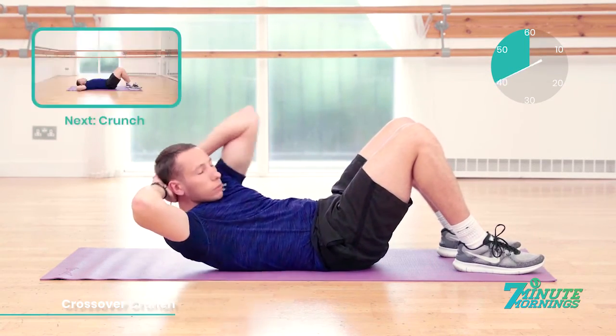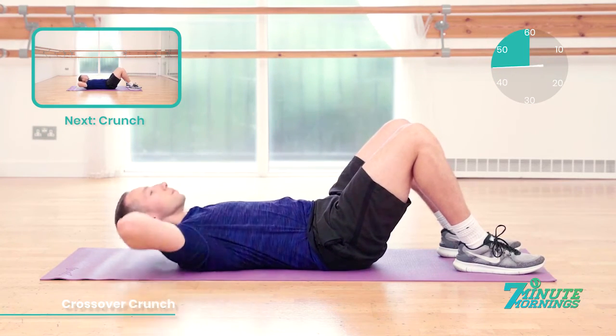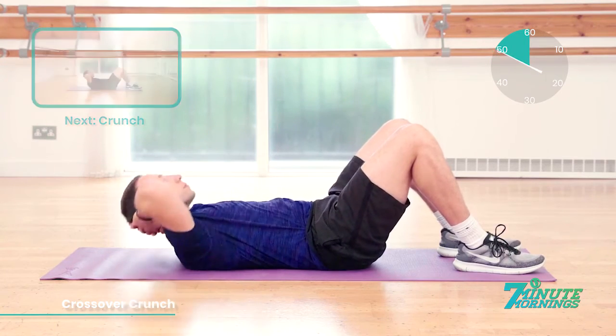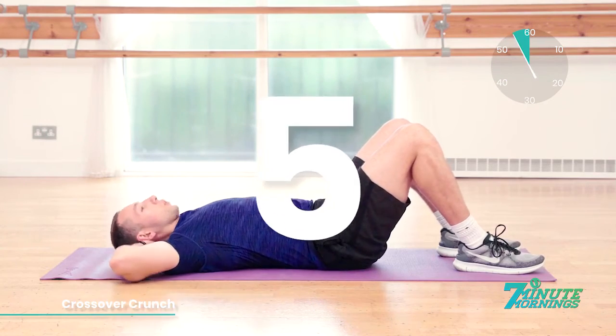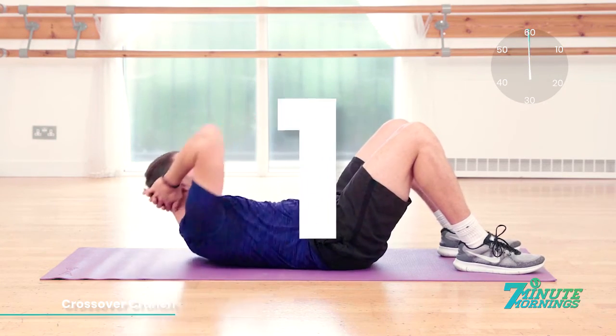10 seconds already gone. Coming up, we have the crunch. 15 seconds. Breathe out. Lift up. Crunch your stomach muscles. 10, 9, 8, 7, 6, 5, 4, 3, 2, 1. Smashed it.